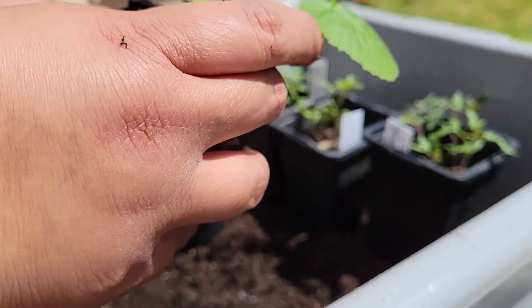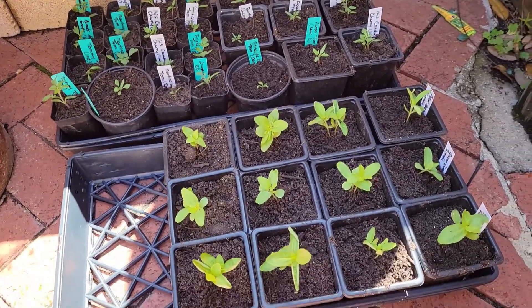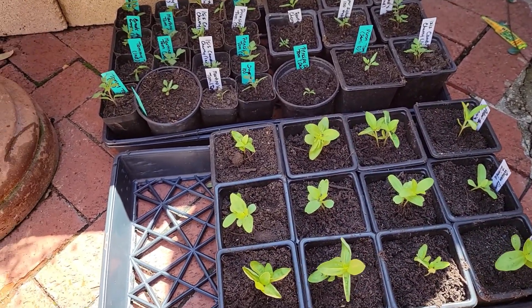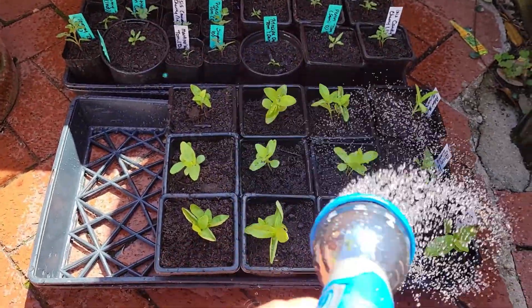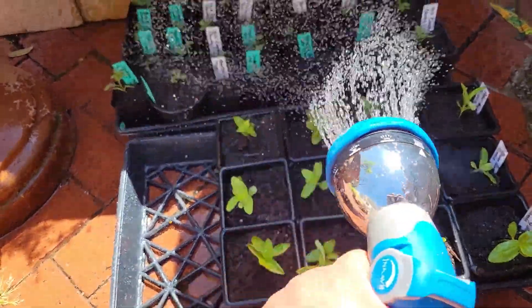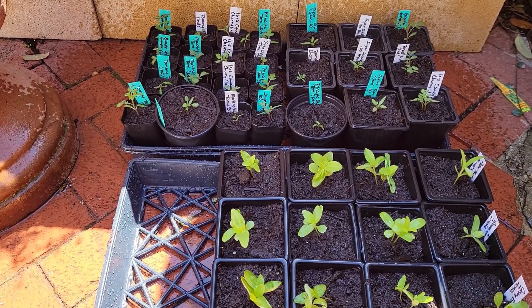Here we are with all the plants we transplanted into bigger containers. I've labeled all of them, or where I didn't want to waste labels, I lined them up in a single straight row and labeled just one so I'd know what the rest are. The sun actually came out, so I moved them into the shade. I'm going to give them a good watering once more, then leave them here in the shade and check back in a couple of weeks to see how they're progressing. Thanks for tuning in — see you next time at Texas Size Gardening!